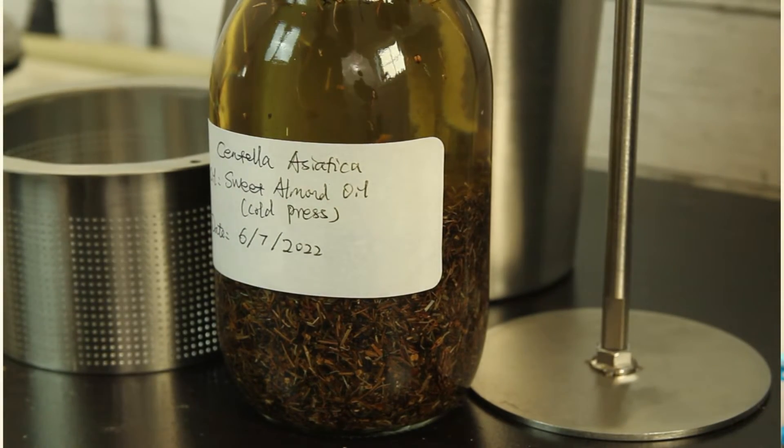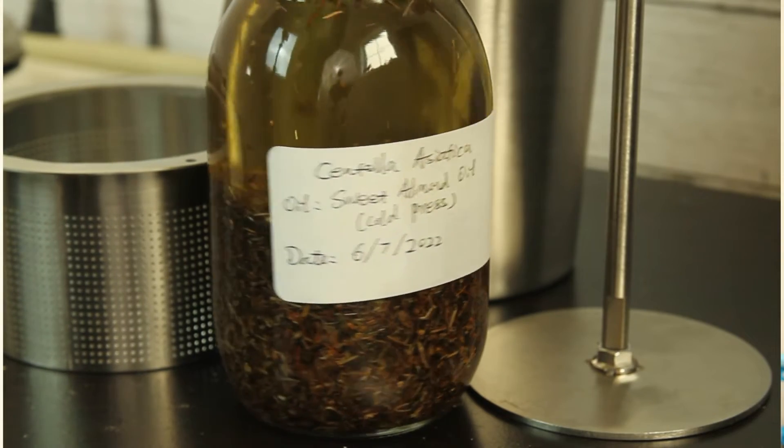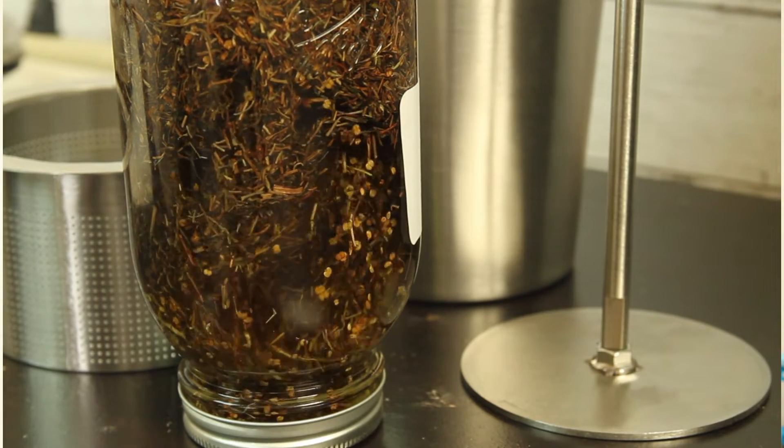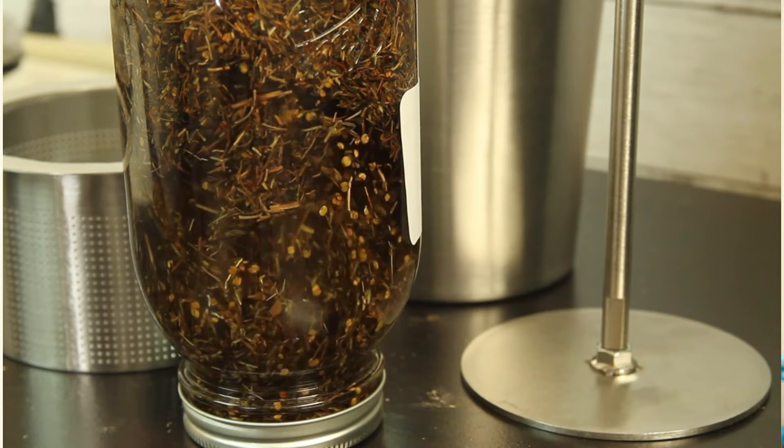To make a Centella lotion there are two steps. The first step is to prepare the two ingredients. Infused oil costs more time — it takes at least four weeks. I use three months to have the best extraction, but you can use it after four weeks.